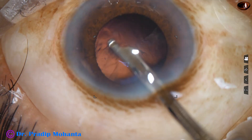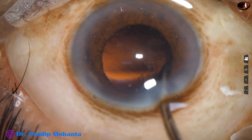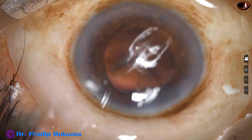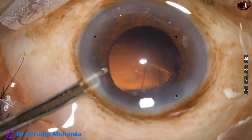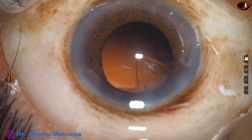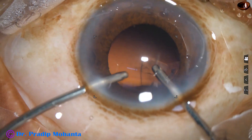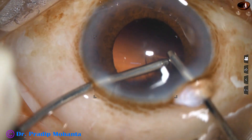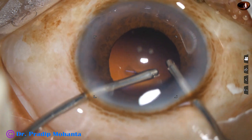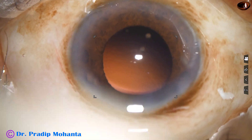This is a Simcoe cannula, 22 gauge. The cortex from the inferior part has been removed. The sub-incisional cortex is to be removed. The incision is small and the Simcoe cannula cannot be introduced through it, so the irrigation-aspiration cannula is used instead.